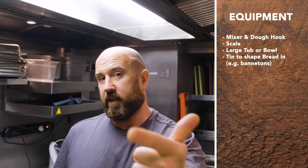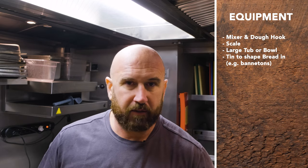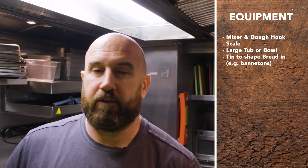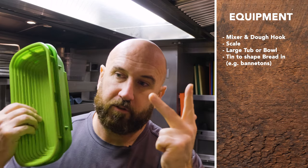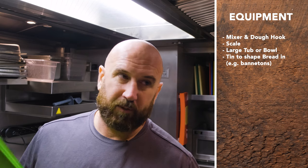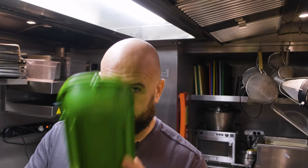Equipment needed: you'll need a mixer, a scale, something large-ish for the bulk fermentation — it could be anything, don't buy anything special, just use whatever you have. You'll also need something to shape in — you can use whatever, like a pot with a lid. So: mixer, scale, bannetons, something to bulk ferment in, and something to bake in. Please don't buy anything extra until you get into it and start having fun with it. Then you can message me, put something in the comments, or just Google it and go right to YouTube. Now let's go make some bread.